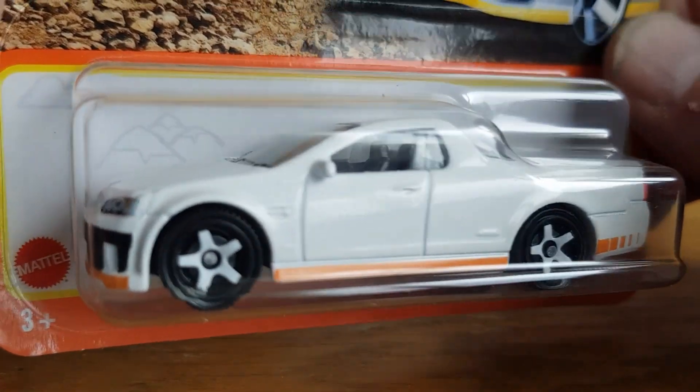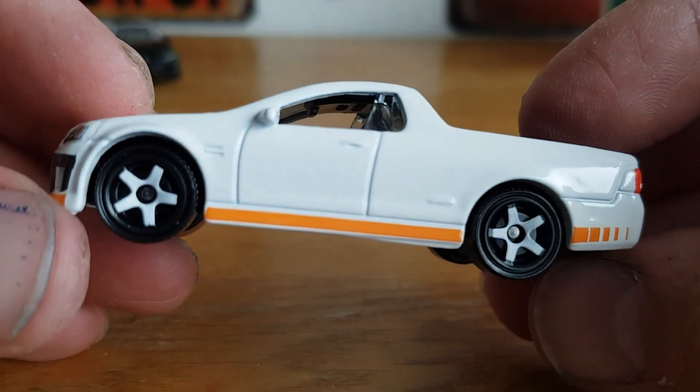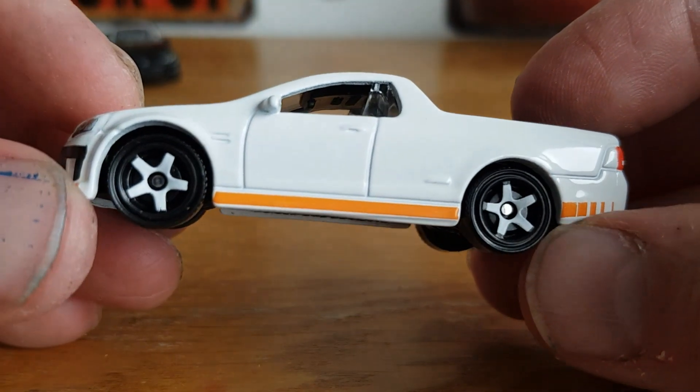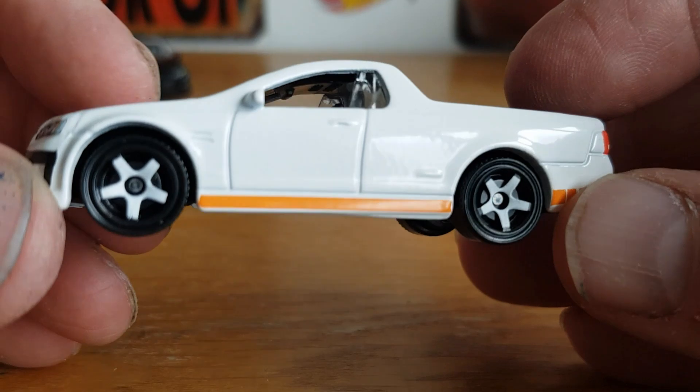Then we'll take a look at this 2008 Holden VE Ute SSV — got it right that time. Let's see if we can get this to open. That's a cleaner open. I was happy to find this. Very cool, and it's got white five-spokes this time, which is pretty cool.